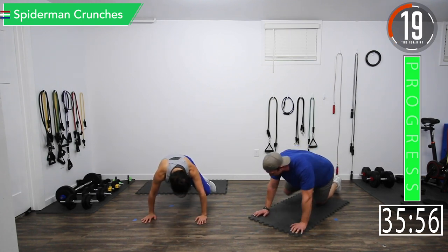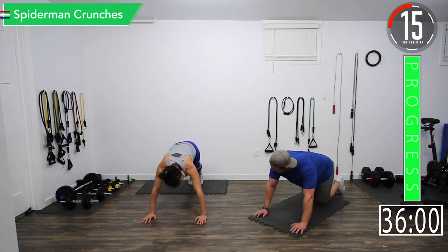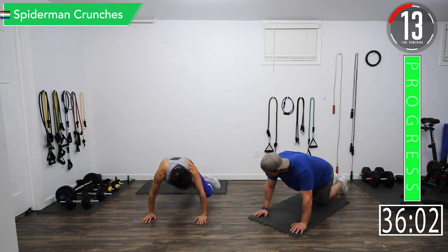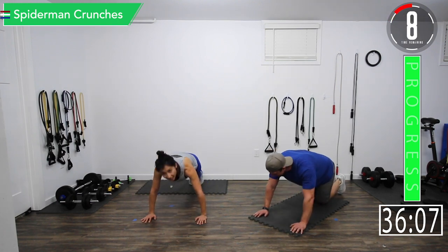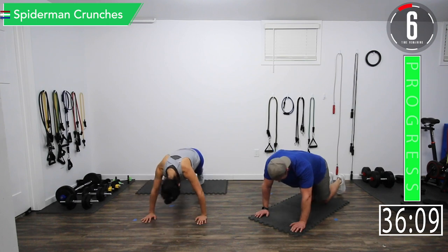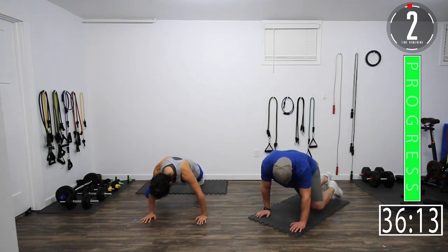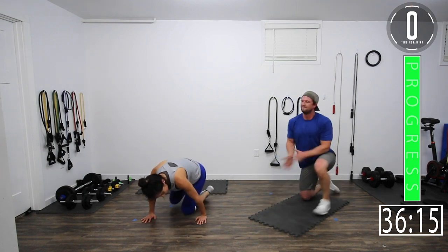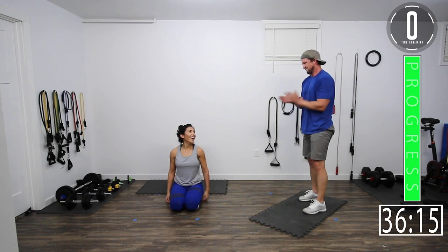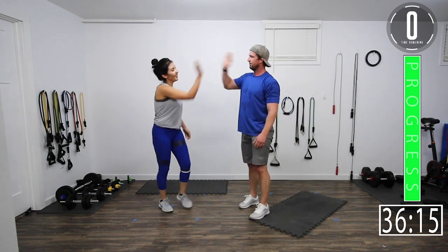Alright, there we go. Come on, let's go — 10 seconds and then we're stopping. Last one. There we go — good stuff.